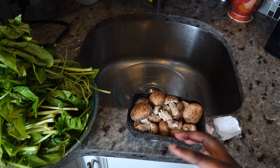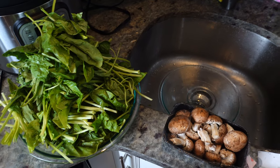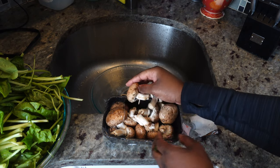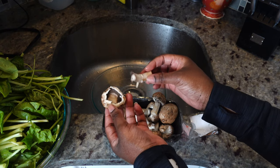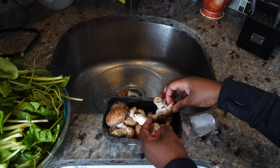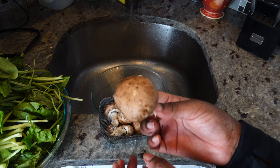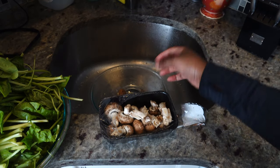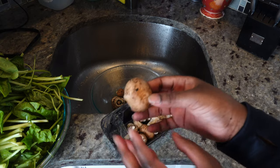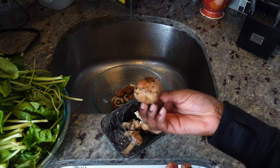I'm going to show you how I make this short rib with spinach and mushrooms. I already washed my greens and cleaned them — that's a whole bunch of fresh spinach right here, and then I have some mushrooms. I'm just going to pop the stems out — you could just break the stem off, you don't have to break it all the way out. I don't cut my mushrooms up. I have two containers of these baby portabellas.